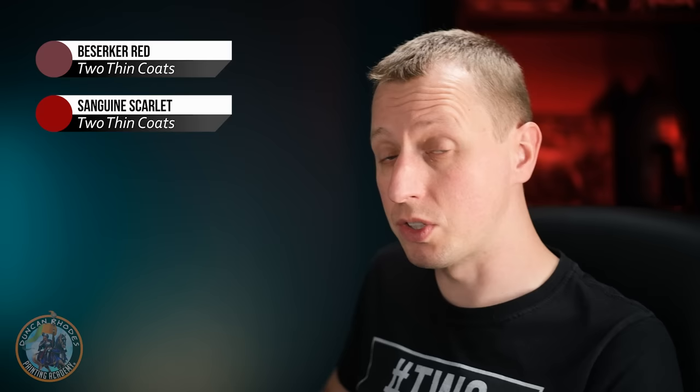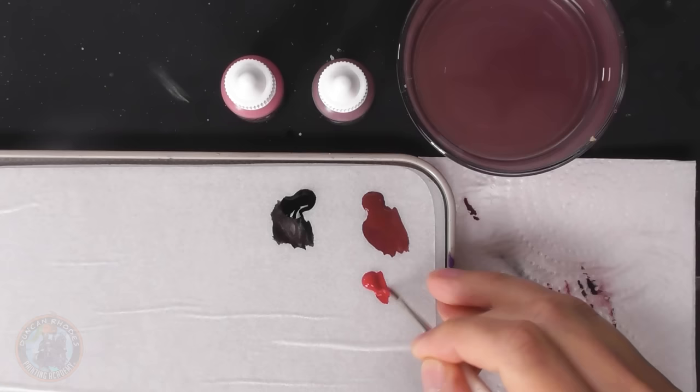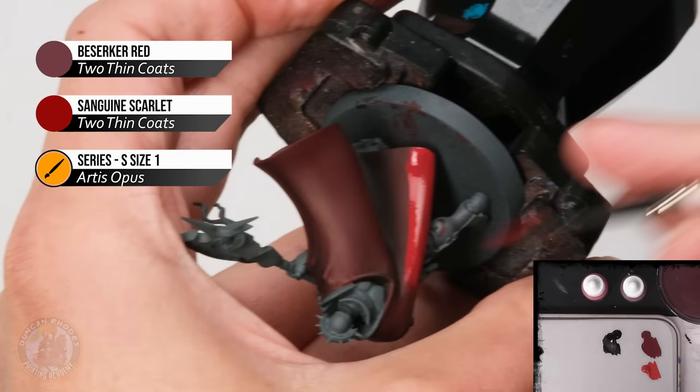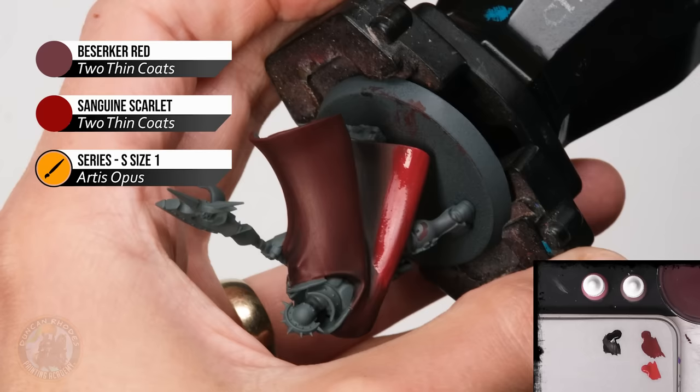With the shadow in place, start brightening things up — blending berserker red into sanguine scarlet. We still have berserker red ready on the palette; now thin down the sanguine scarlet too. Apply the sanguine scarlet onto the highlight region of the fabric, getting an even coverage. While it's still wet, grab the berserker red and apply it into the berserker red area, then pull back and forth into the brighter color to get a nice blend between the two.